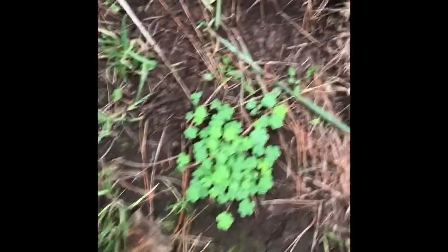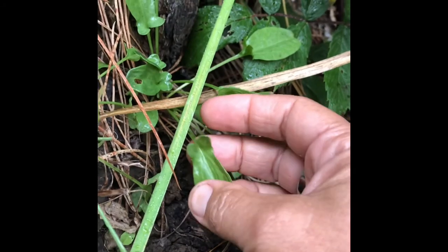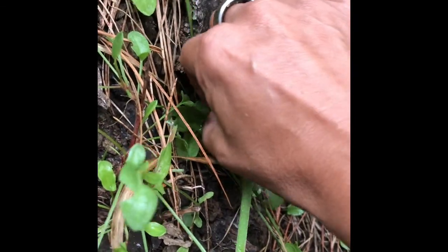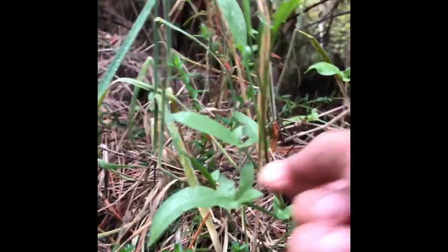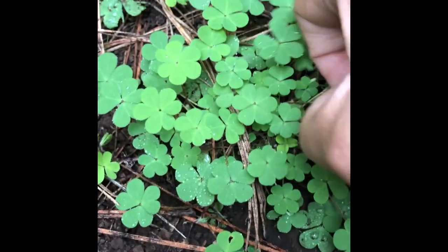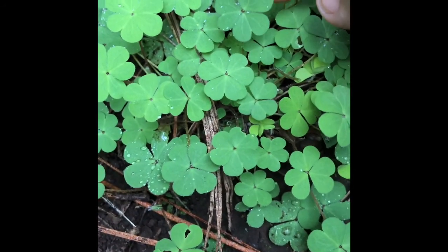Here we have some little oxalis — sweet little wood sorrel, totally edible — and we have some sheep sorrel. Even though they both have sorrel in their name they're from different plant families. I just pulled these off — delicious sour greens — I love the shape, they're so sweet. You can see this one is starting to bolt upwards and get ready to put on a seed head. A lot of people think they're clovers or four-leaf-clover style, but if you see the little heart shape, it's a wood sorrel.